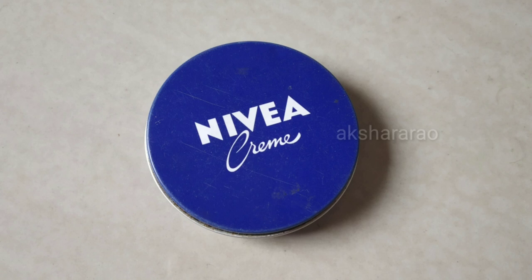I am going to use Nivea cream. This is a thick, classic Nivea cream — the original version. It is a soft cream and the price is around 50 to 60 rupees.